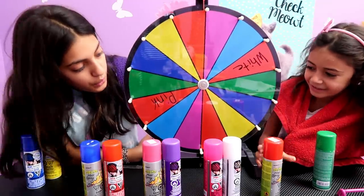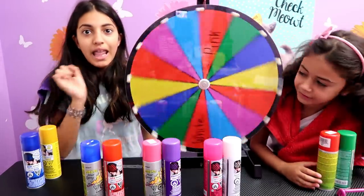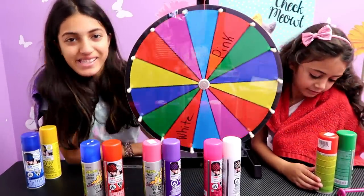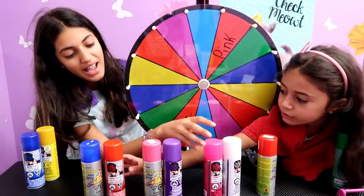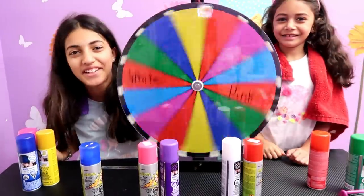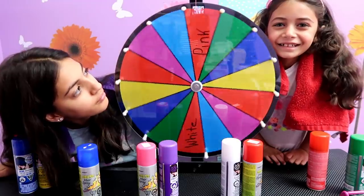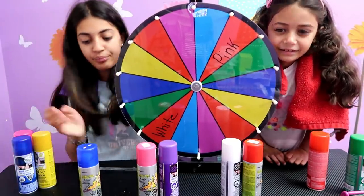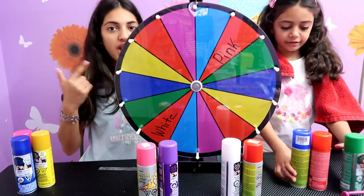Red. So yeah, you can choose light red or dark red. Last one! Pink! I'm going to choose this one. Heidi, I got pink! No, I wanted that pink! Light blue. Let's go!